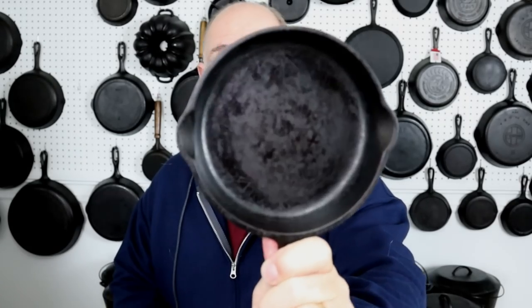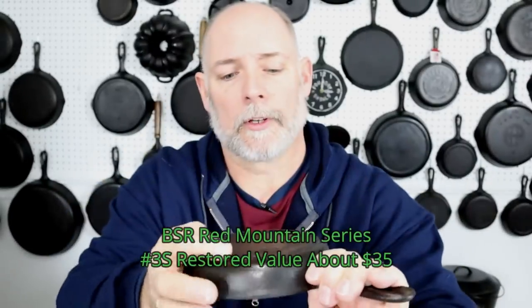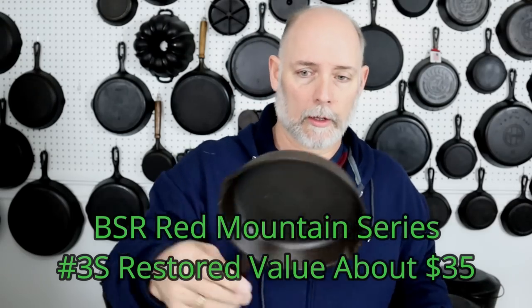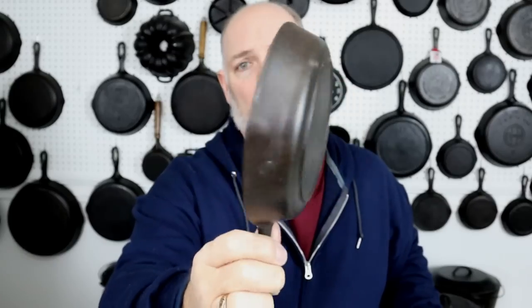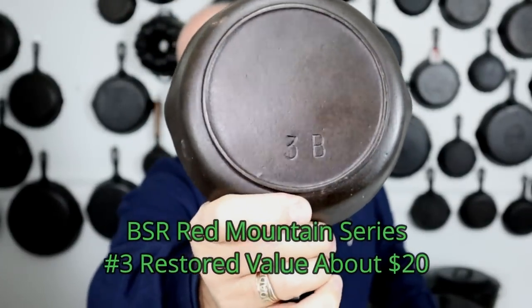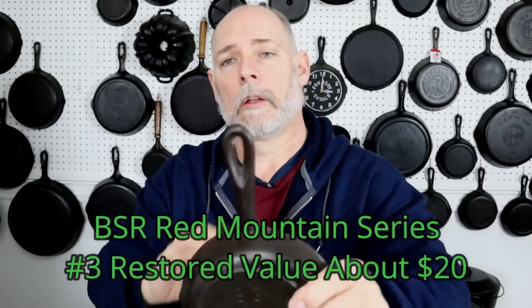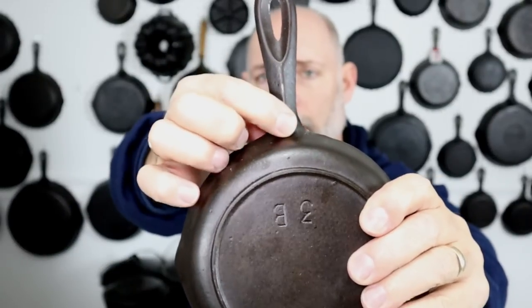Birmingham Stove and Range actually started off with the Red Mountain series, and the Red Mountain series has a few things that are unique about them. One is these really large pour spouts — now there are some Red Mountains with smaller pour spouts, but the first ones had the large pour spouts. This here is part of the S series — it's a 3S, and the 3S is smaller than the 3. Now this here is a number three Red Mountain. You can tell Red Mountain because it doesn't have the descriptive size markings like the Century Series — it just says 3 and B. You have the ridge on the handle, just like on the Century Series, and the teardrop or raindrop hanger hole — you're going to see that with Birmingham Stove and Range all the way through their skillets.